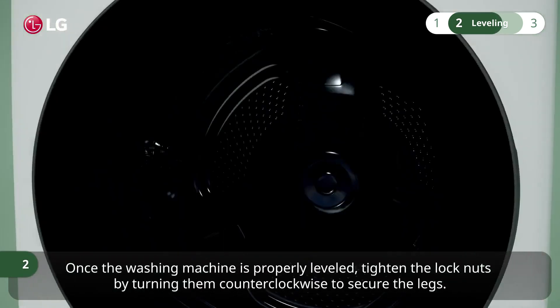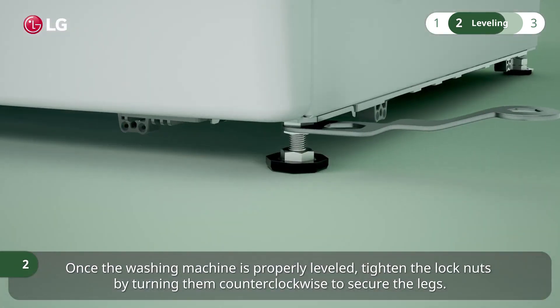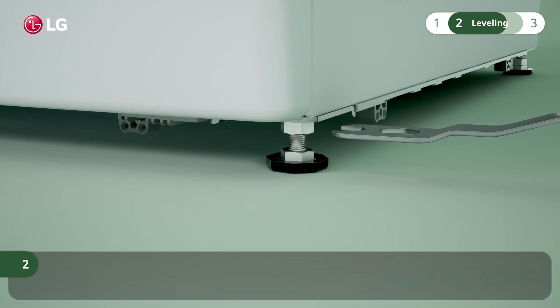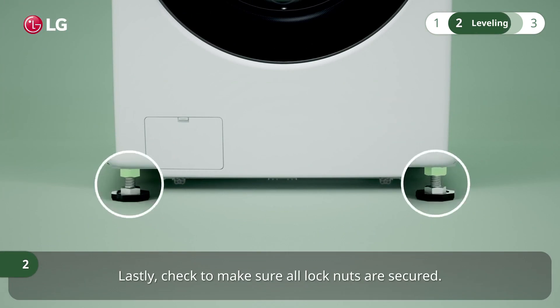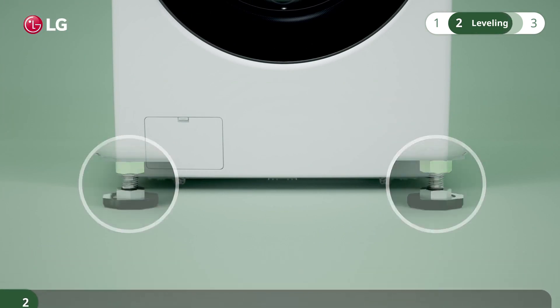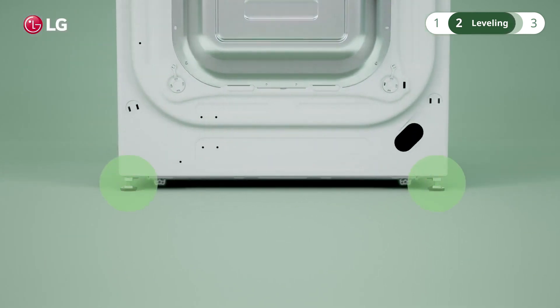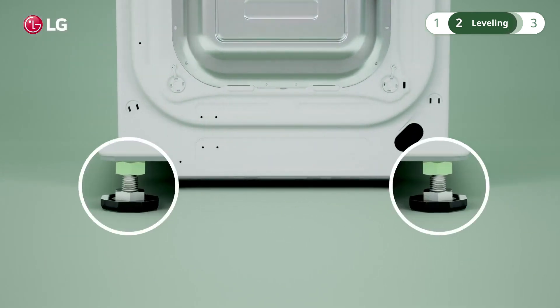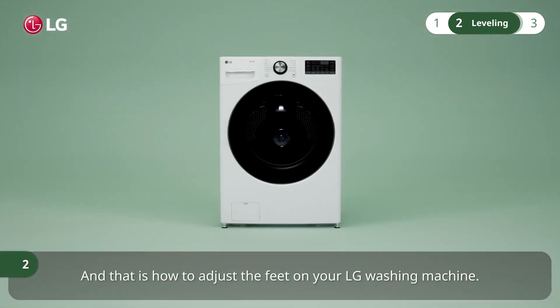Once the washing machine is properly leveled, tighten the lock nuts by turning them counter-clockwise to secure the legs. Lastly, check to make sure all lock nuts are secured. And that is how to adjust the feet on your LG washing machine.